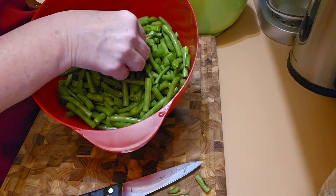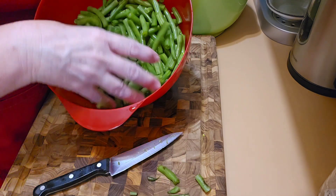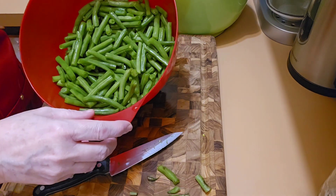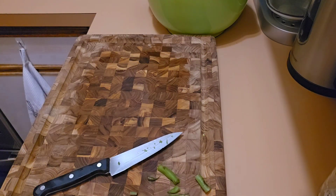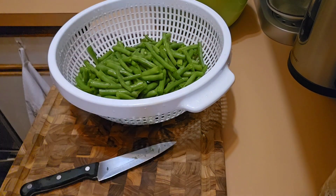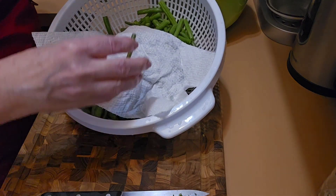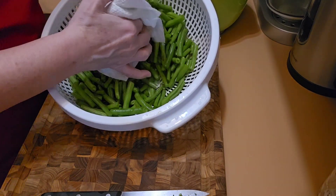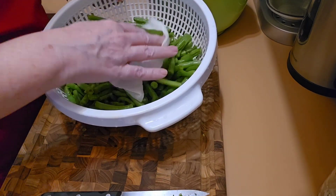I've got my bowl of green beans here, and you can see this is why I didn't can them — I'd literally get like two or three jars out of this unless I did smaller jars, but then it just wouldn't be enough. So I'm going to make sure I drain off any water with my strainer and put the end pieces into my compost bowl. I'm just going to dry them a little bit — they've been washed several times, so I know they're nice and clean.